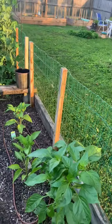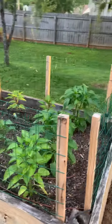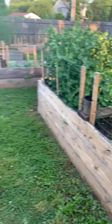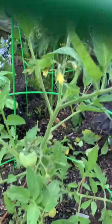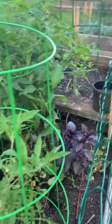Here we've got some peppers and they are just doing amazing. The tomatoes are starting to have some blossoms, and the purple basil is doing great.